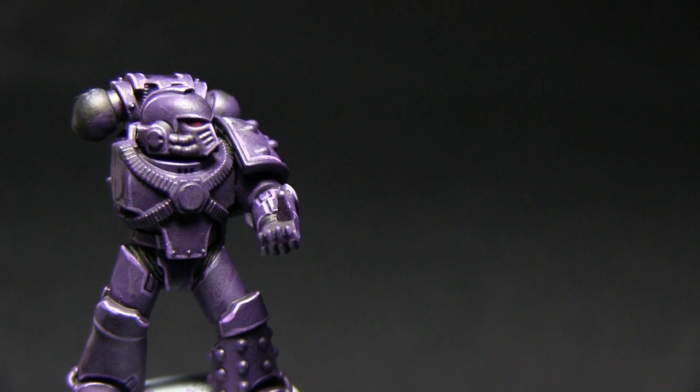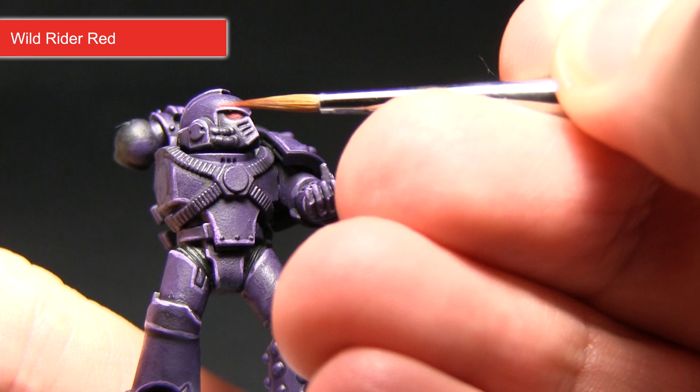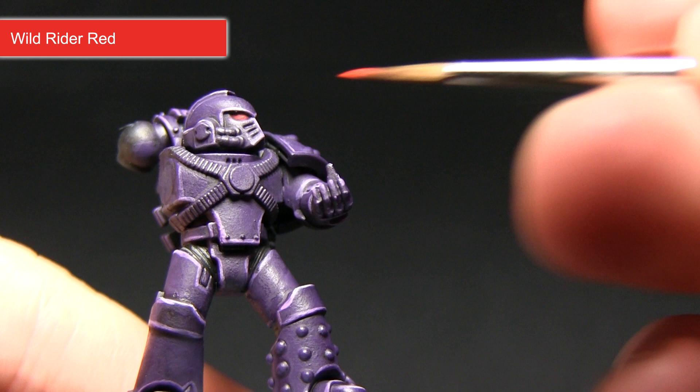For the next step we want to simulate the effect of a shiny lens in the eye, and for this we'll be using a small amount of Wild Rider Red — painting a very fine line inside the eye. This will simulate a kind of gloss effect on the lens. You want to be very careful and use the smallest brush that you have.